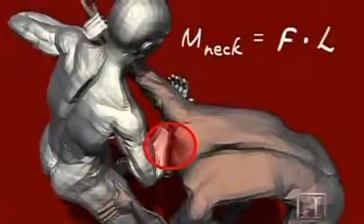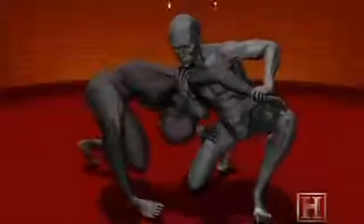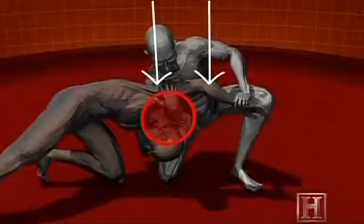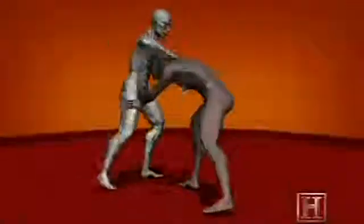Ballyog Pomali relies on something called a flexion moment imparted to the neck to do damage. An average man's neck can withstand about a 140-foot-pound flexion moment. Beyond that, soft tissue and even vertebrae can be crushed. By bringing your weight down fast, this move could easily deliver twice that amount of force, and it wouldn't just end a fight — it could leave your opponent paralyzed or dead.